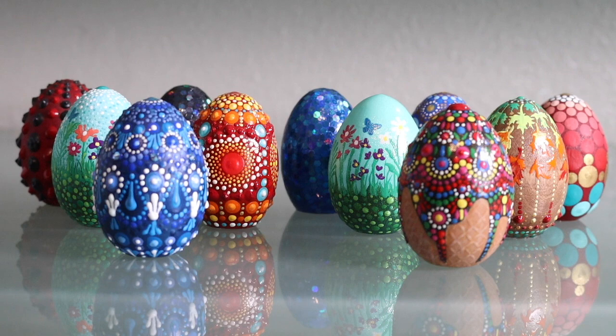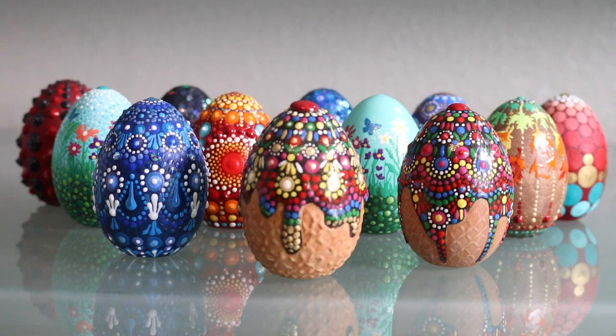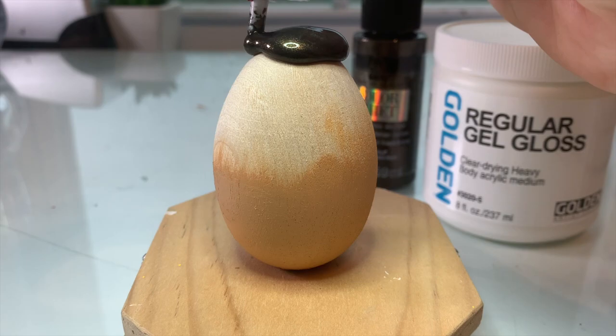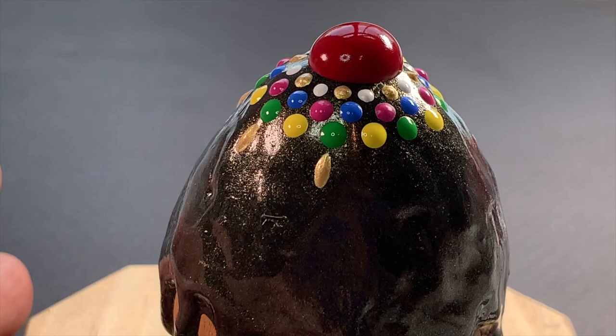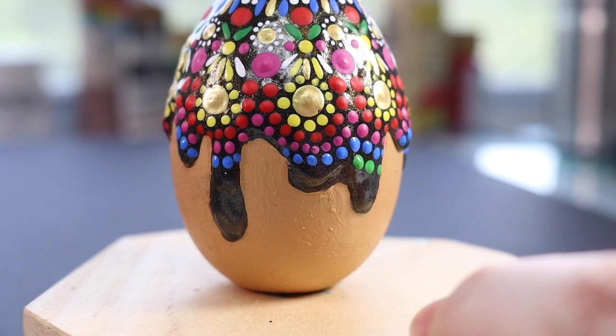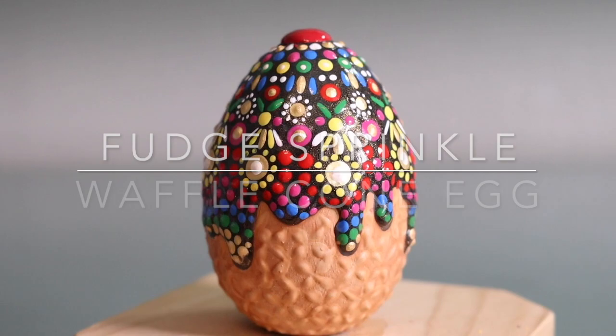Hi, this is Rachel from the Dotting Center. We're going to add a new painted egg to our collection today — it's a little less like Faberge and a little more like Cadbury, somewhere in between. In today's video we'll paint this fudge sprinkle waffle cone egg. We'll use fluid and heavy body acrylic paints as well as different mediums to enhance the texture of the fudge and the waffle cone pattern. For tools, you just need silicone tools and small dotting rods — those are available at the Dotting Center and the links are listed in the description box below. Now let's make this thing so much fun.